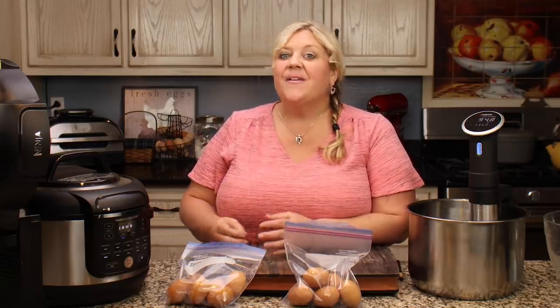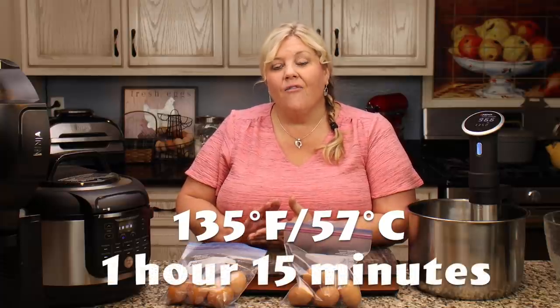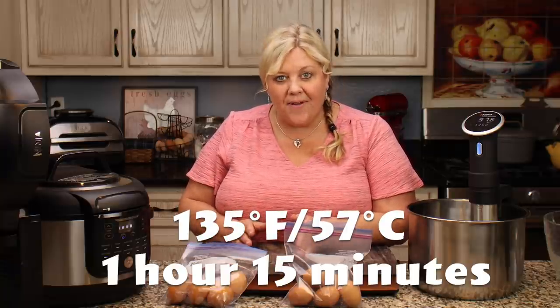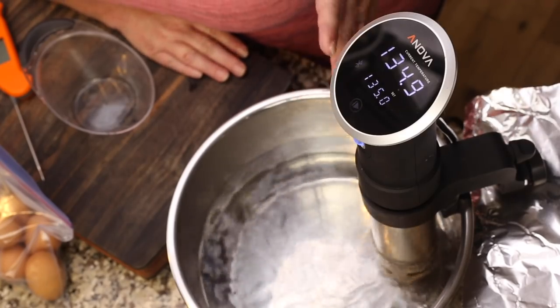Let's talk about the pasteurization process. You can cook an egg to 165°F and kill all the salmonella in just 10 seconds — that's what happens when you fry an egg. However, at lower temperatures you need to hold it there longer. We can kill salmonella in both the egg white and yolk if we keep the egg at 135 degrees Fahrenheit for one hour and 15 minutes. That's according to research through the USDA. So the two ways to kill salmonella are through time and temperature: higher temperature for a shorter time, or lower temperature for a longer time — which is what we're doing today.